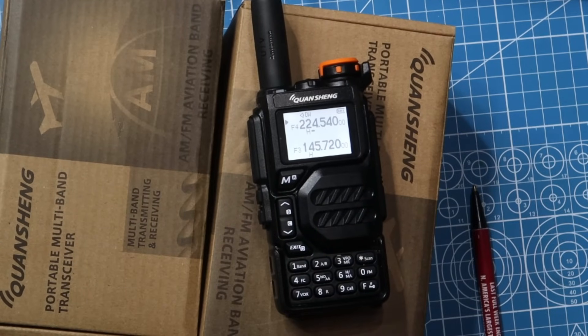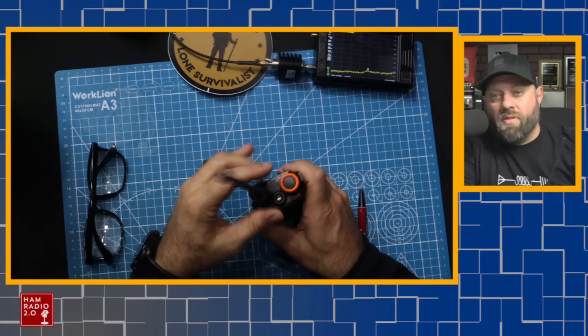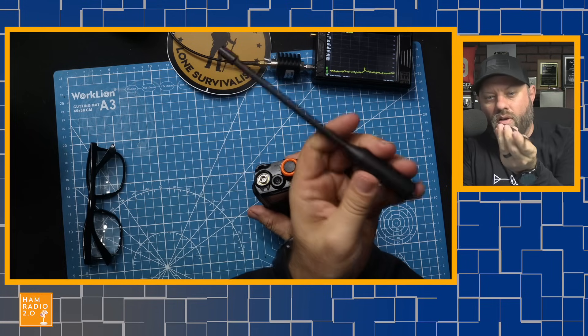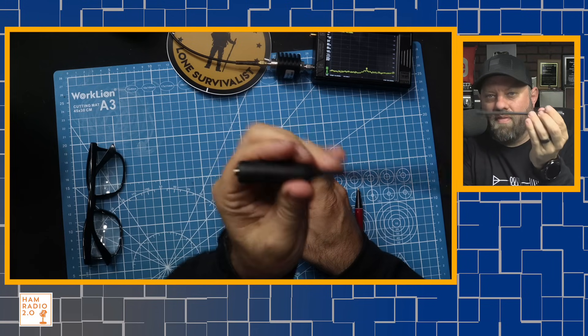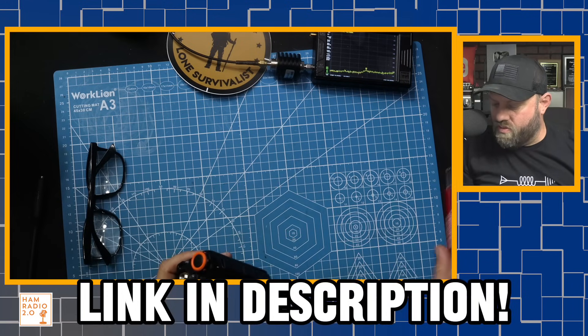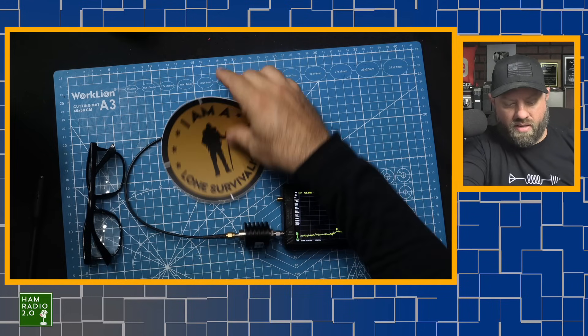So my question now becomes: how good is it, or isn't it, on the TinySA? Let me set up the TinySA and we're going to take a look at that. One thing Hayden did say is that this antenna that comes with it is kind of garbage, so I would probably get rid of that and put a signal stick on this. I'll put a link to signal stick in the description below.